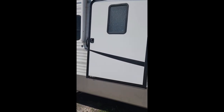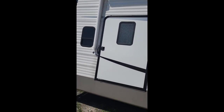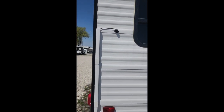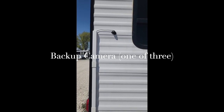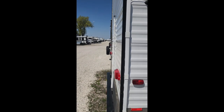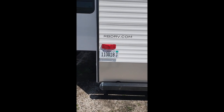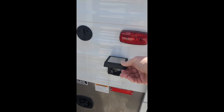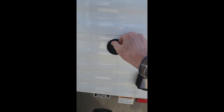This is the opening for the Braun wheelchair lift. Here we see one of the backup cameras which hooks into the screen inside the dashboard of the truck. Coming around the back is the second backup camera, and the third backup camera. Down here we have the shore power connection — 50 amp or 30 amp cable — and the fresh water hookup.